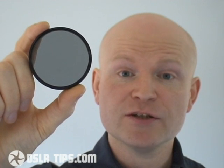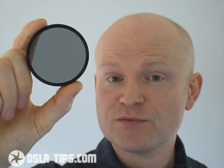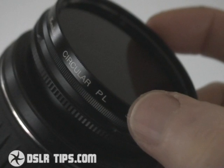Polarising filters are available in two main types: linear and circular. Circular polarisers, or CPLs for short, are a little more expensive than linear models but they're designed to not confuse modern autofocus or metering systems, so that's the type you'll need for your DSLR.